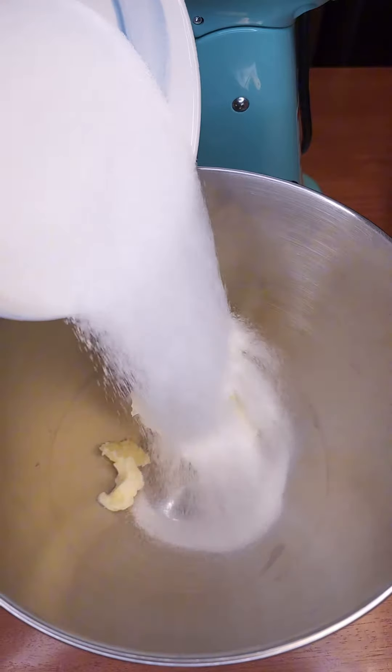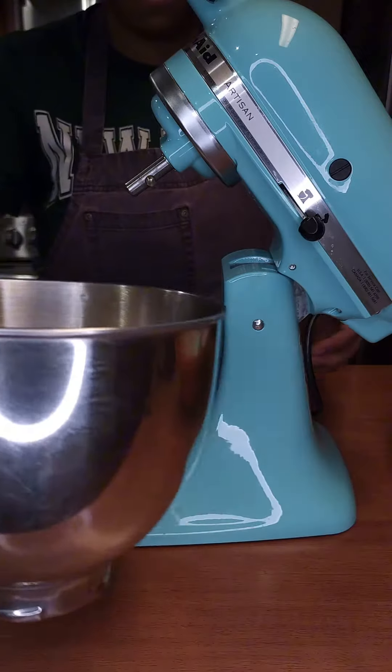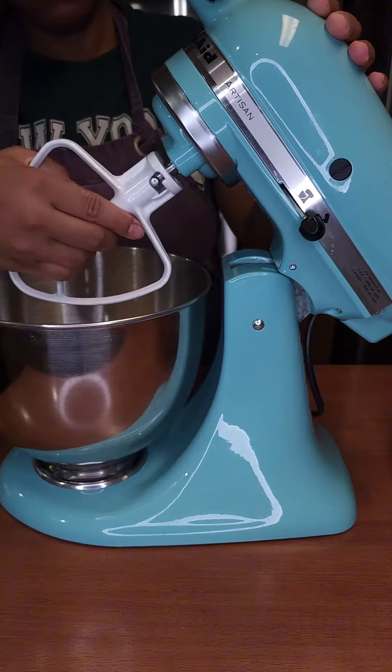Using the paddle on your stand mixer, cream the sugar and butter until light and fluffy, scraping down the sides of the bowl.